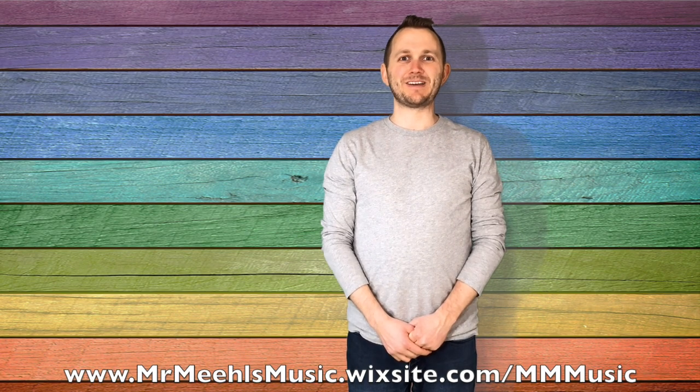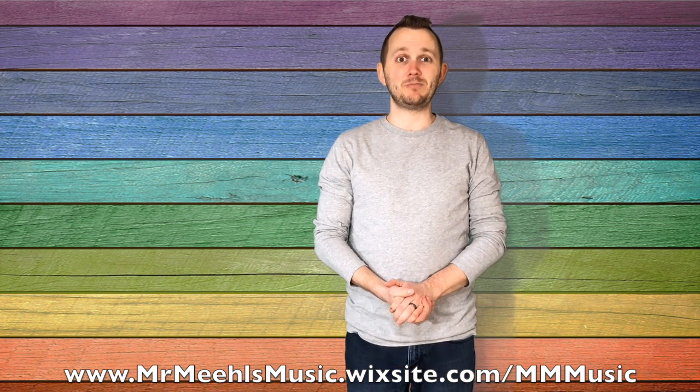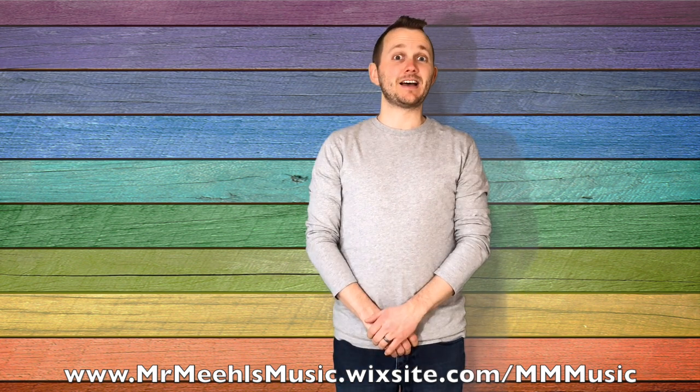Hi there, welcome back to Mr. Meal's Music. I'm Anthony Meal. Time to learn how to play the game BB Bumblebee. And as always, be sure to subscribe and hit the notification bell so that you're always up to date with my latest videos.